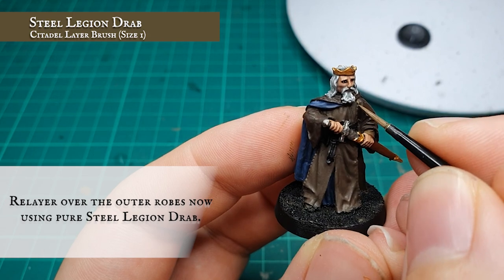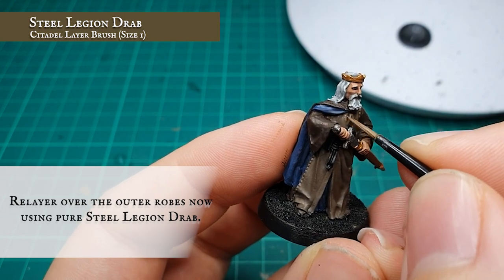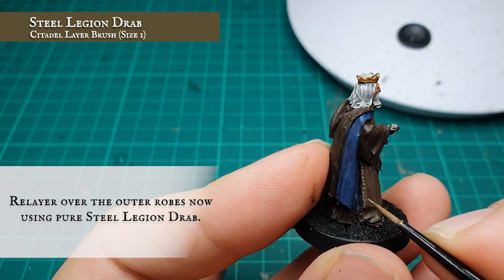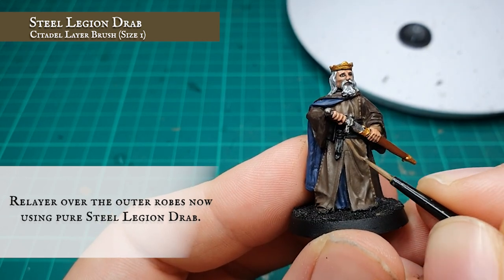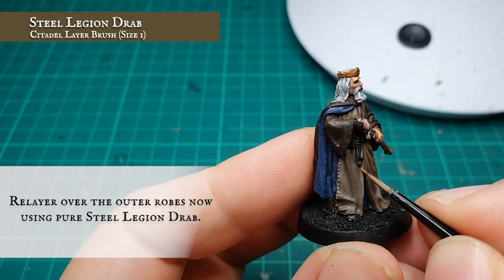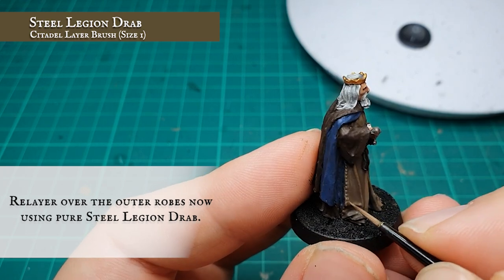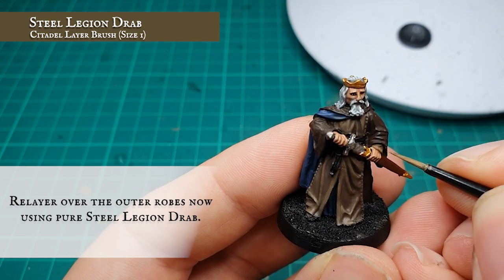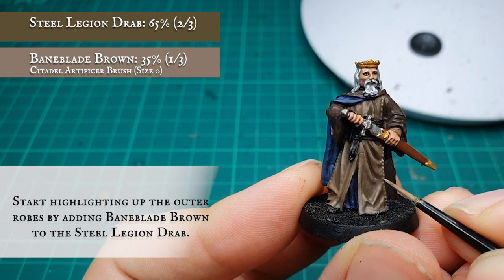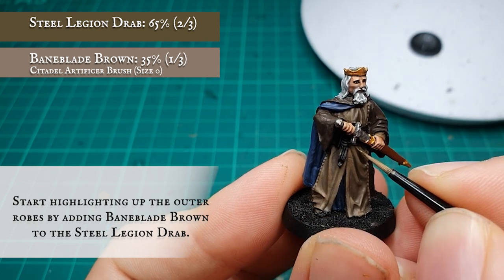When these are dry and you're happy with your toning stages, start re-layering over all the robes using pure Steel Legion Drab, leaving the shade and wash showing in the recesses. You may have to apply this in a few thinner layers as Steel Legion Drab doesn't necessarily cover particularly well in one solid coat. Apply a second layer with a two-to-one mix of Steel Legion Drab and Baneblade Brown, working this layer up towards the most pronounced and raised areas of material. This will start building up a slightly pastel look and desaturate the richness of the Steel Legion Drab.